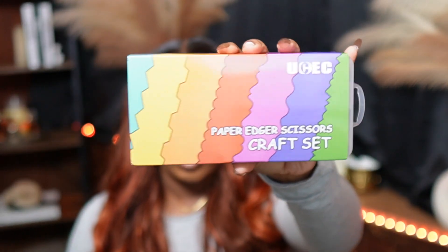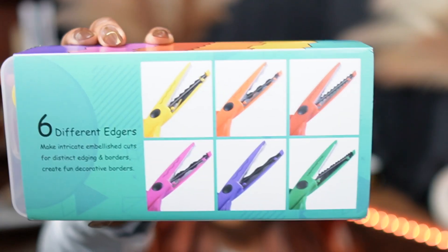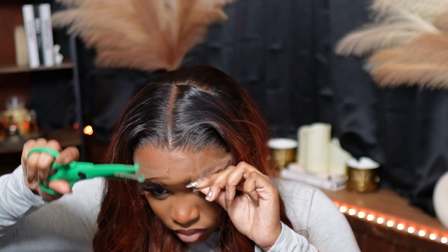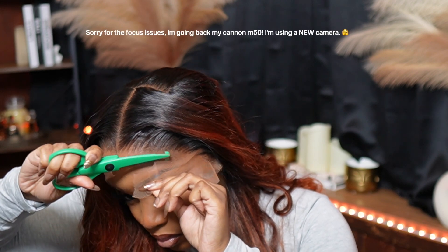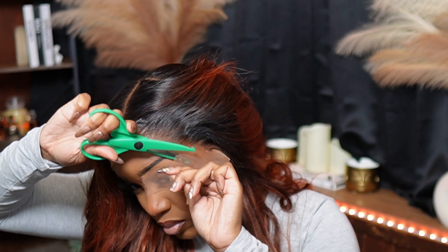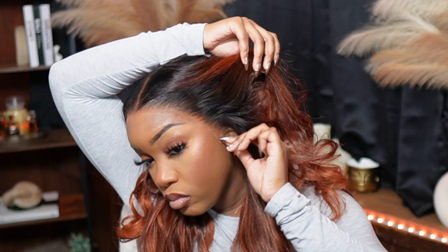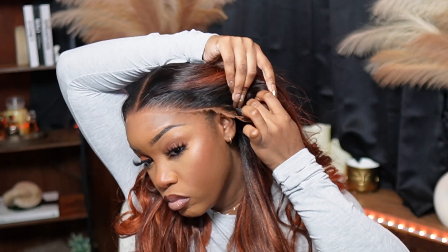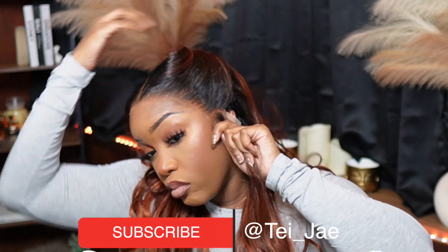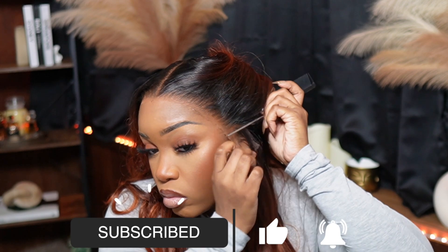So now I'm going in using my paper edger scissors. It comes with all types of crafty scissors. I'm going to use this pair because it makes more of a jagged edge that I like. This is my first time using them — I have to get used to the scissors because I was struggling a little bit, to be honest. But it got the job done. I'm also creating a part so that when I cut around my ear, it fits perfectly. I really love the scissors because I feel like it made my install look more natural versus blunt.